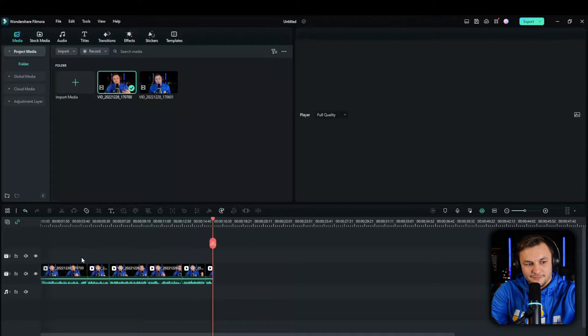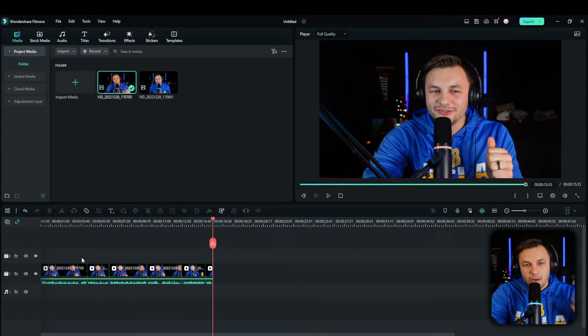Now here's the edited clip — much more fast-paced: 'All right everyone, thanks for watching. Hopefully you guys enjoyed this content. If you did, let me know by leaving a like and subscribe. That lets me know you enjoy this content. I appreciate your time, thanks for watching.' Just look how much better that was — it sounded better, looked better, more engaging with the jump cuts.